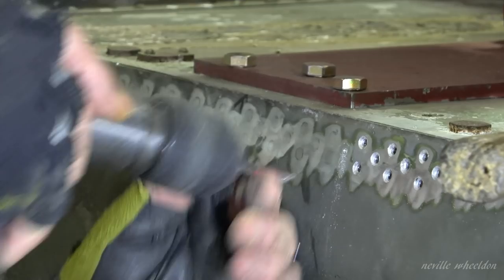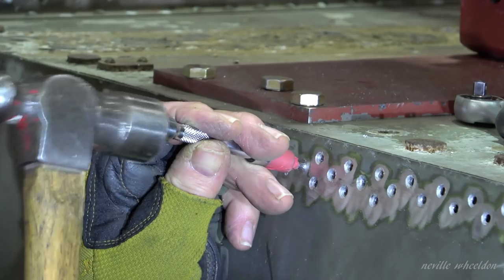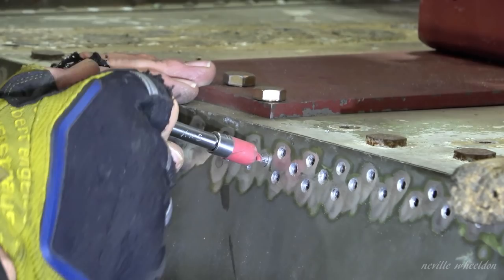We keep working on removing the underwing plug rivets from the forward spar. The plug rivets were unique to aircraft in the 1940s. These were used when riveting into a solid part of the boom of the spar.